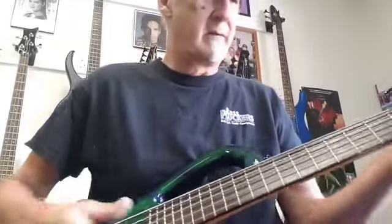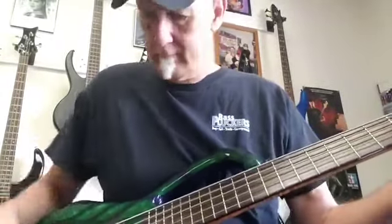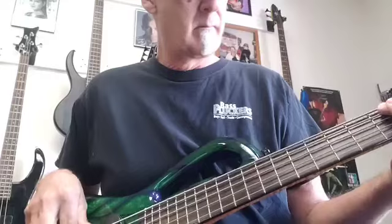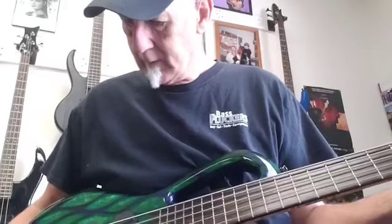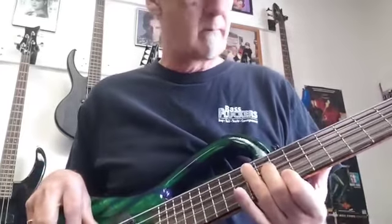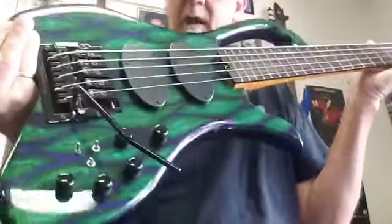Now here's where the coil taps are. It's got a nice sounding B on it. It's a 34-inch scale. Kaler Whammy Bar, Delano, Delano preamp.